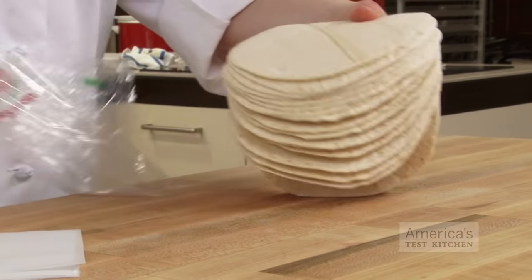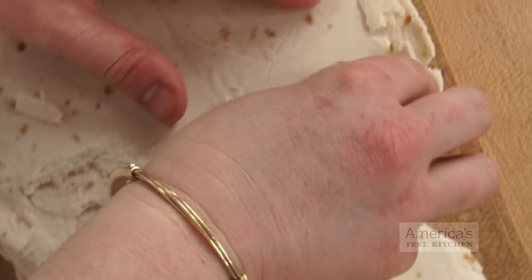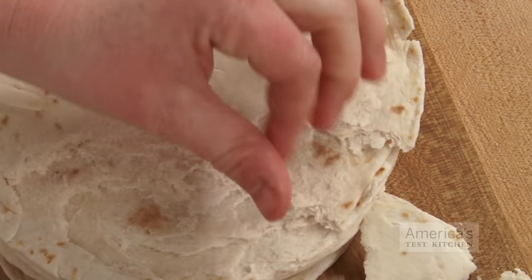Do you go through a lot of tortillas in your kitchen? Buying them in bulk at warehouse-type supermarkets can be cheaper than getting smaller packs at the grocery store, but that means you may need to freeze them to keep them as fresh as possible. If you freeze the whole package as is, though, you end up ripping tortillas apart when you try to free up individual ones off of the frozen block.